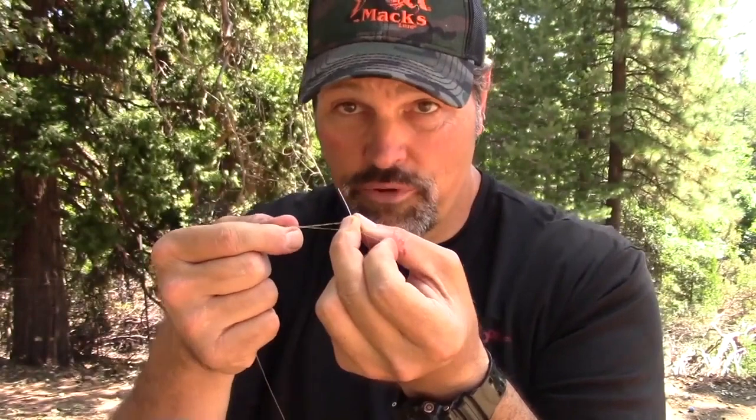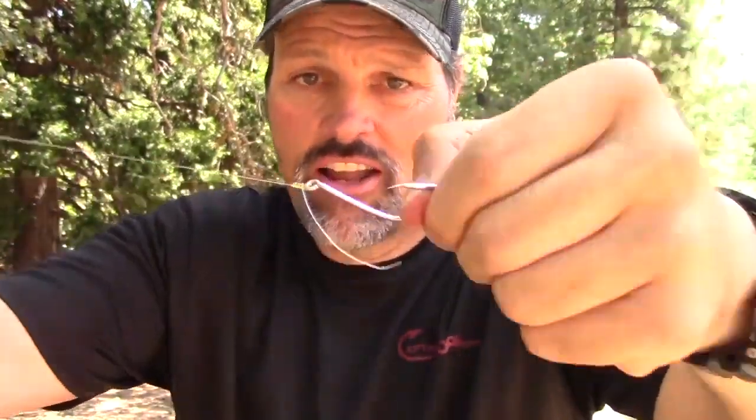Seven wraps — see this hole right here above my index finger where we started the wraps? Take the tag end and shove it through there. That forms a loop — this is the improved part. Grab that tip and pull it through there. What I like to do is grab that tip with my teeth, start it down, and let it double over. Draw it down. Now I don't trim that super short — these knots fail because they like to slip, so I'm going to leave about a quarter inch tag end as insurance against the slip.